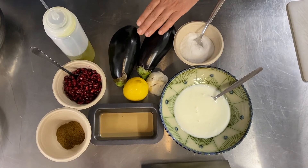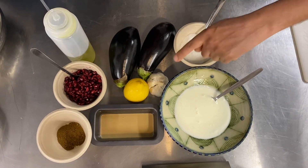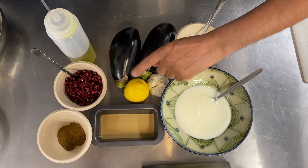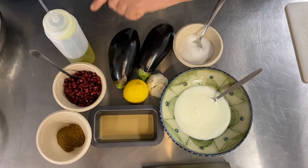For Mutabal we need aubergine, salt, garlic, lemon, pomegranate seeds, cumin, tahini, yogurt, and olive oil.